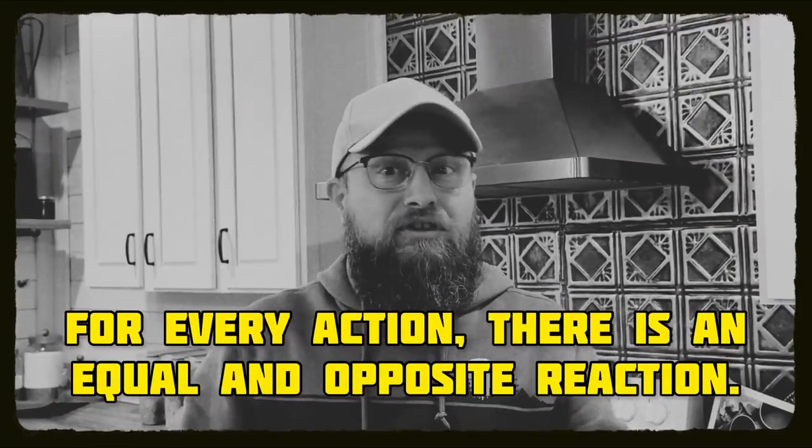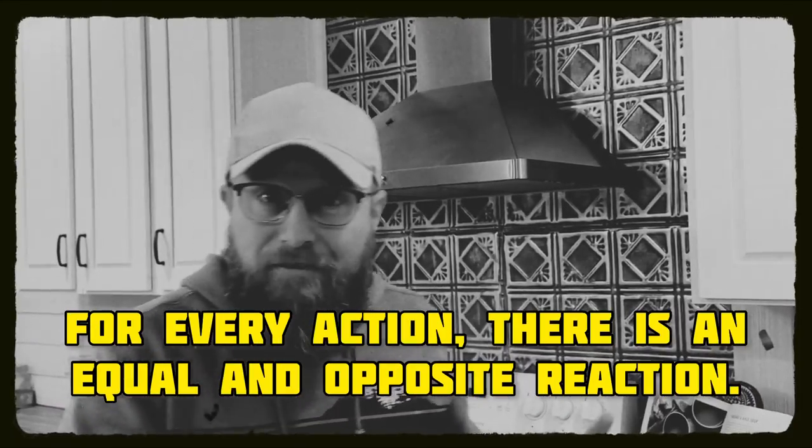Today I want to discuss a principle of physics that not only answers that question, but also applies to all slingshots. I'm sure at some time you've heard that for every action, there's an equal and opposite reaction. That's Newton's third law of motion.